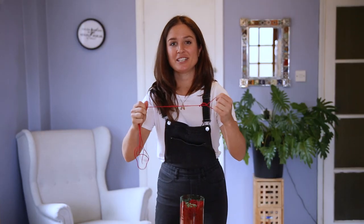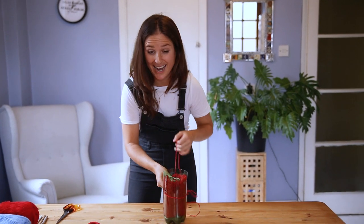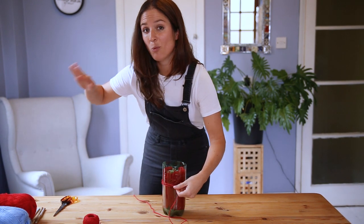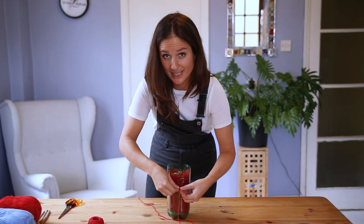And then finally we just need to wrap some string around our bee house so that we can hang it. These are fantastic for both cities and the countryside — you want to hang it at least one metre above the ground and against a sunny south-facing wall.